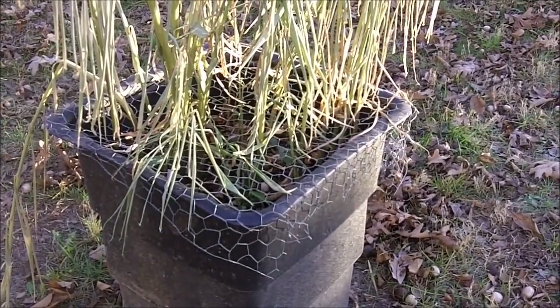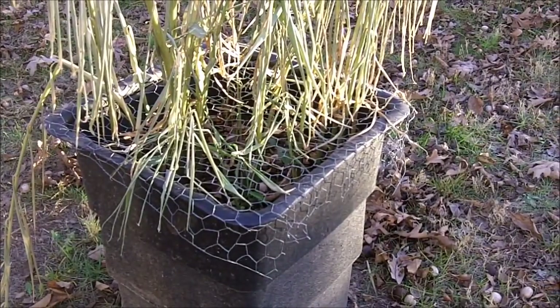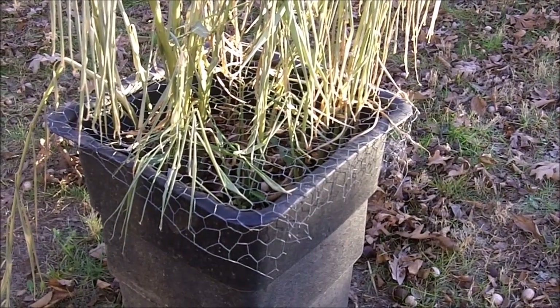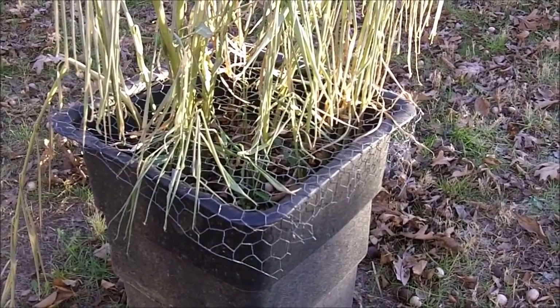Now these plants — the ginger is supposed to mature in about 10 months, and it's been approximately 10 months since I planted these plants, so I think it's time to harvest them.